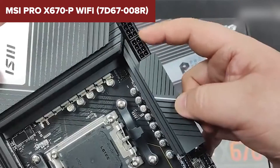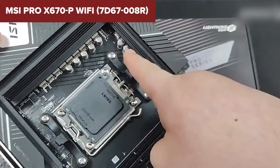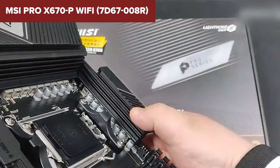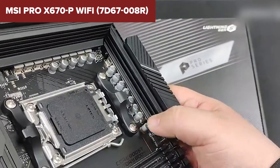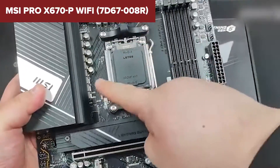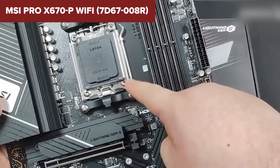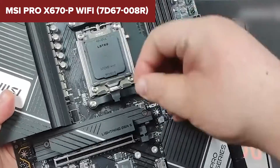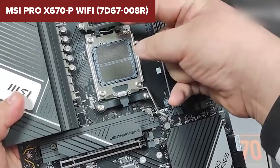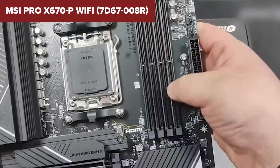Comparing it to competitors, this device stands out for its robust power delivery system and advanced cooling features, ensuring it can handle high-performance components with ease. Its support for the latest DDR5 memory and Wi-Fi 6E ensures you're getting a motherboard that's ready for both current and future hardware. In conclusion, this model is a compelling choice for gamers, creators, and PC enthusiasts looking to build a powerful, future-proof system with strong performance, advanced cooling, and connectivity options.